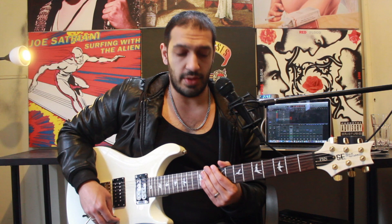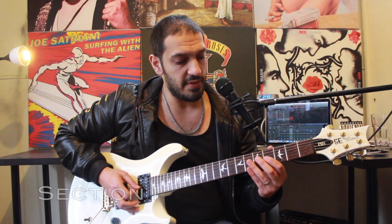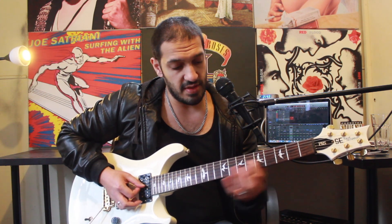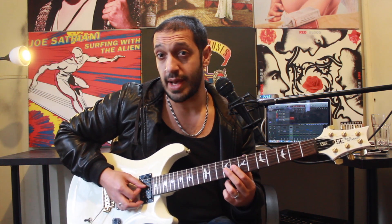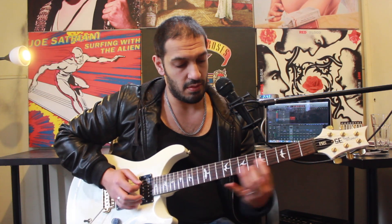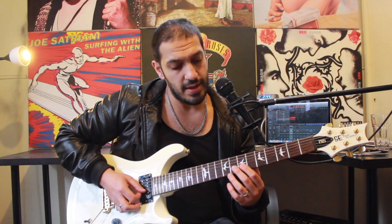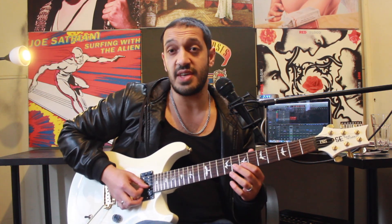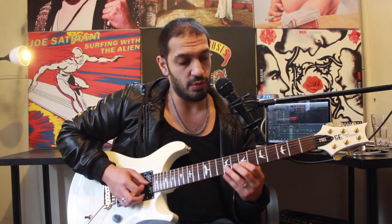All right guys, let's have a look at the first section. I want to start off with this little hammer-on idea going from four to five on the third string. I'm going to do that idea twice and then slide over to the eighth fret and go from eight to nine twice. I'm only picking those once each. Then from there, I'm jumping to the second string and doing the same idea from seven to eight.